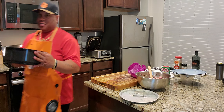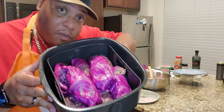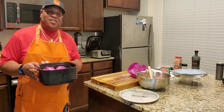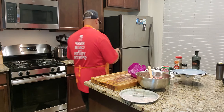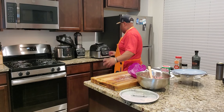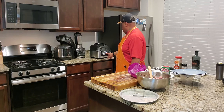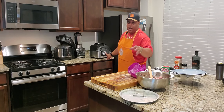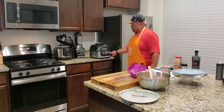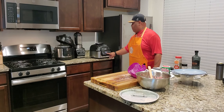All right guys, beautifully wrapped. Now we're going to go ahead and throw it in the Ninja. We're going to let it bake for about 20 minutes. We're going to put it at a temp of 250 degrees — so 250 for 20 minutes.